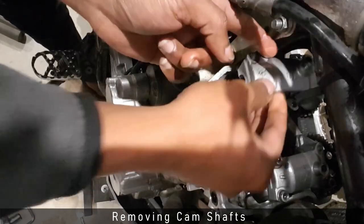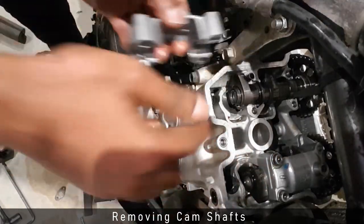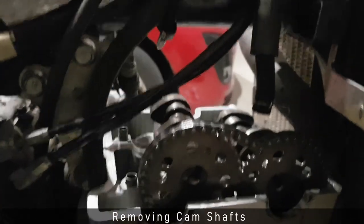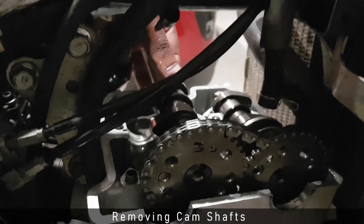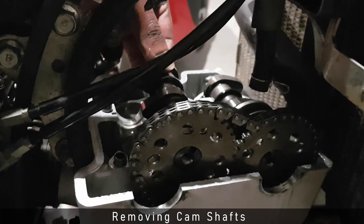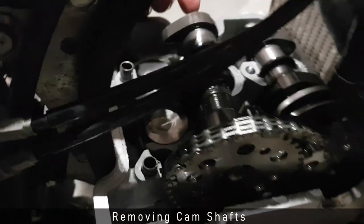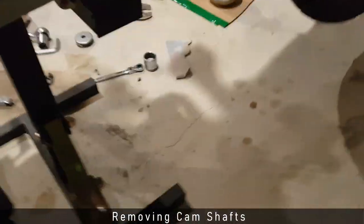Here's a useful trick: instead of removing the cam completely and risking losing timing, I move the camshaft aside while keeping the chain on the gear. This ensures that when I put the cam back in position, the timing will remain unchanged.